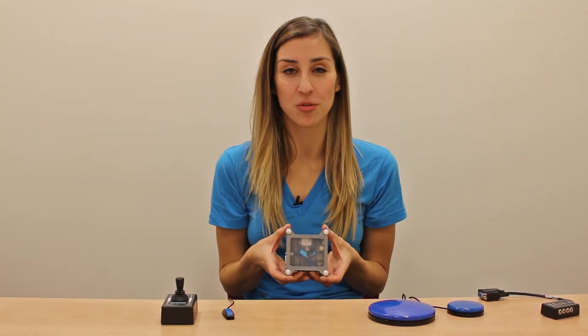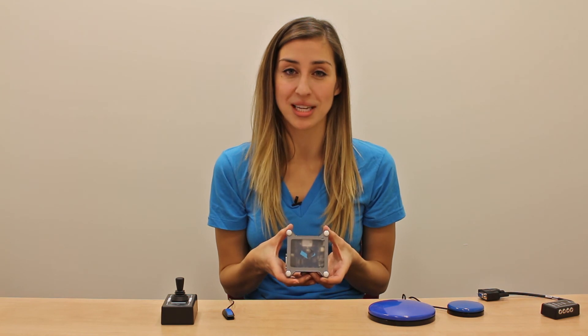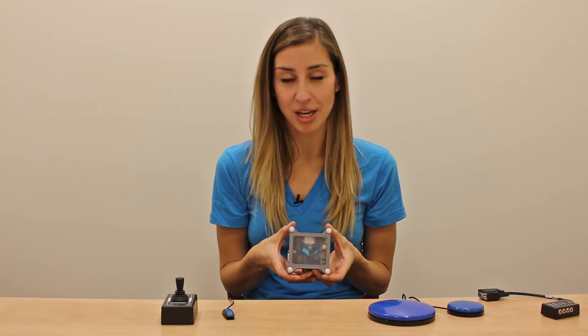And as always, there's full information available at gettecla.com. So there's a general overview of the Tecla Shield. For more information on any products or accessories we offer for Tecla, check out our online store.